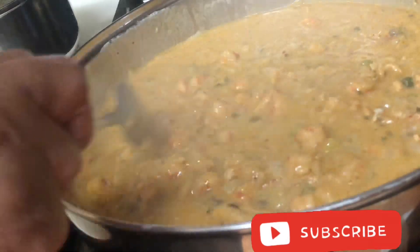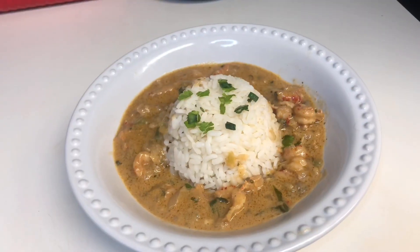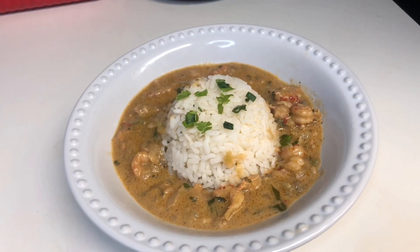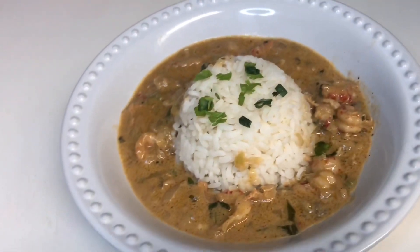Be sure to subscribe and hit like. And we're done — there we have it, served with some rice. Enjoy! Let me know what you think about this recipe — Auntie Didi's Shortcut Crawfish Etouffee. Peace!